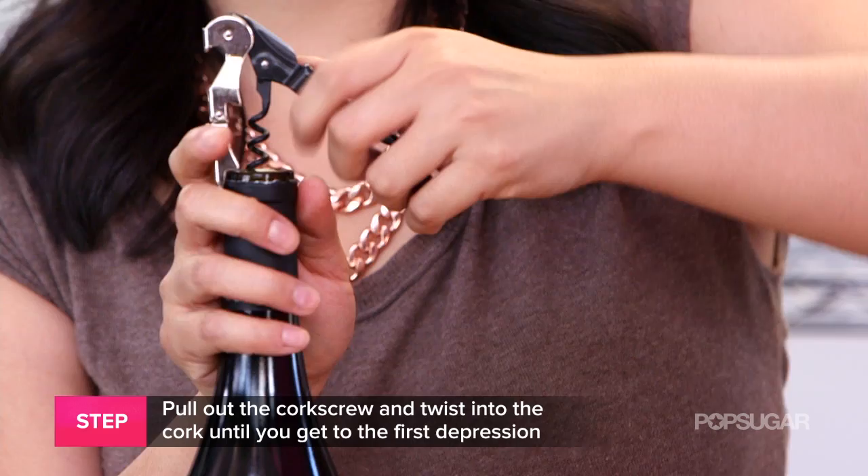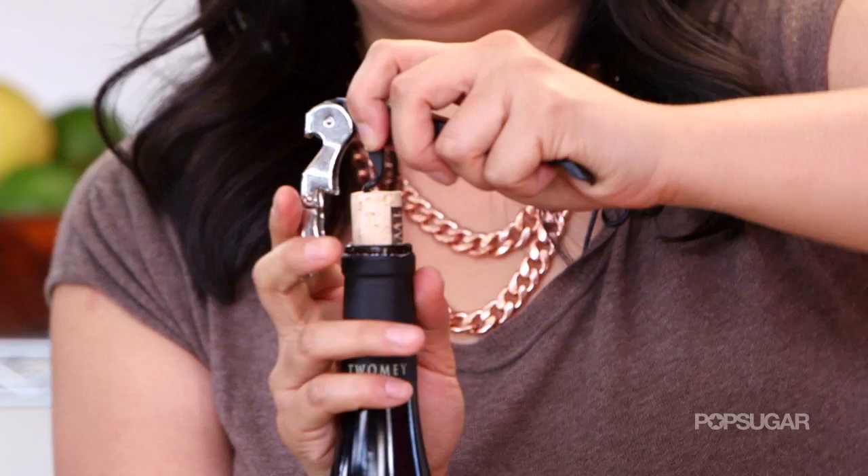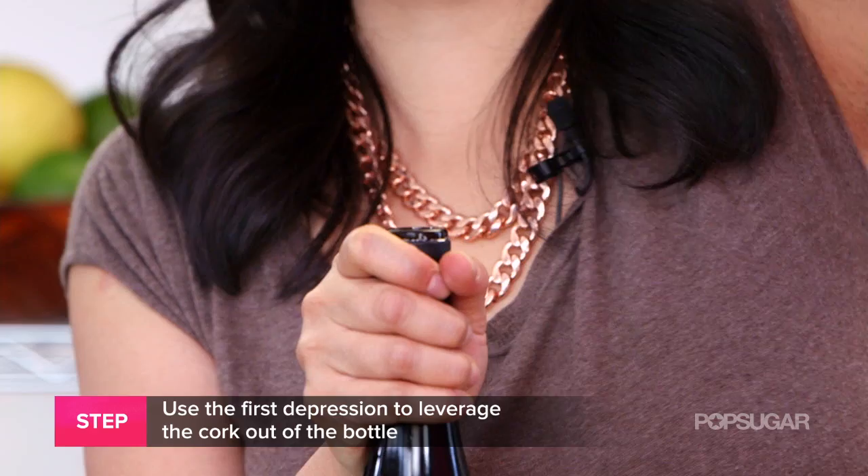Start by using the first one. Pull out the cork as much as you can, and then keep twisting again. Once you get to the second one, pull out the cork as much as you can and just pop it off the bottle.